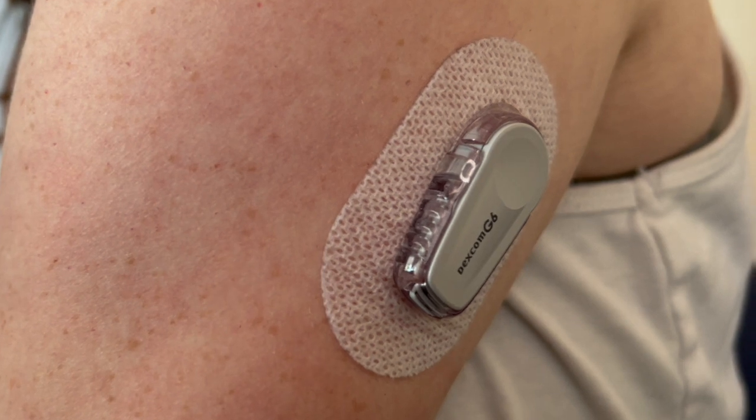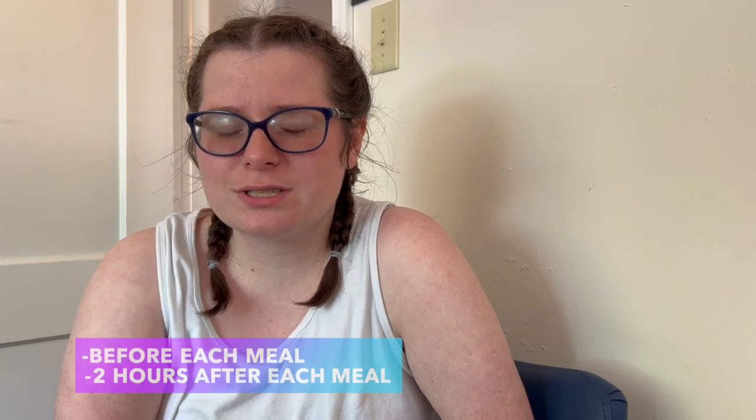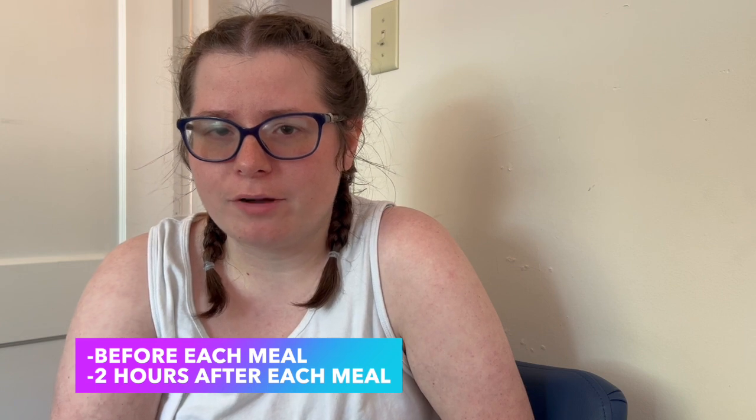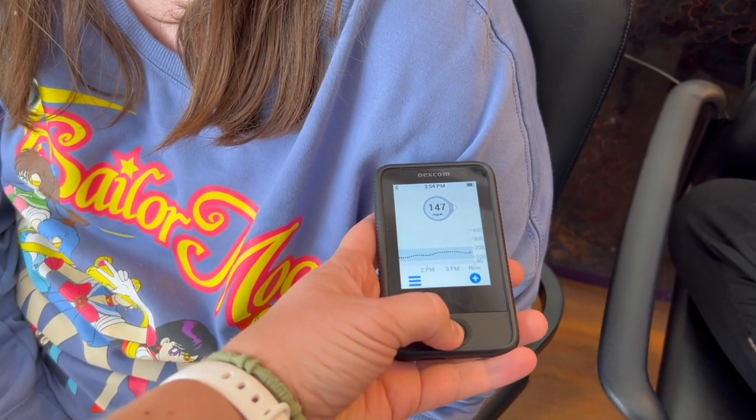I have a Dexcom G6. It helps me check my sugar because I'm diabetic. I check my sugar about six times a day — usually before every meal and two hours after every meal. All you have to do is press the button on my glucometer, which is in my tote bag, and it will pop up. It's a continuous glucose monitor, so it continuously monitors my glucose throughout the day.